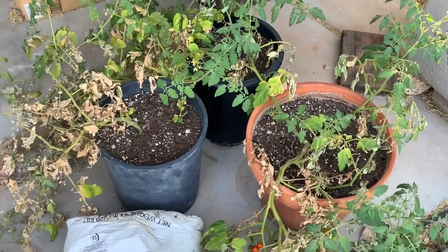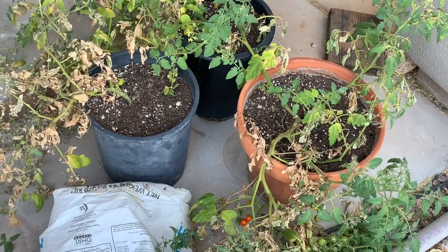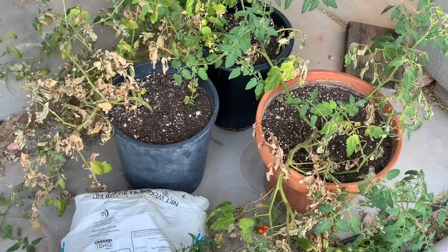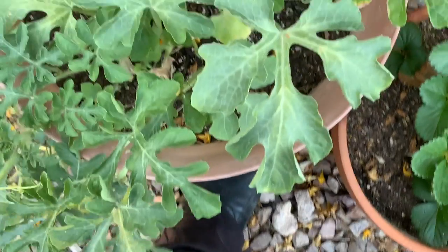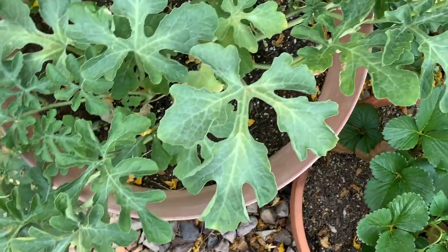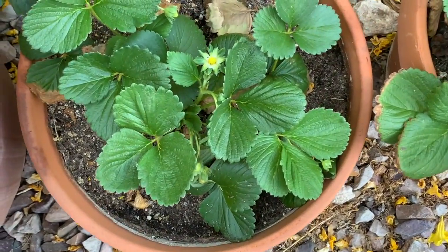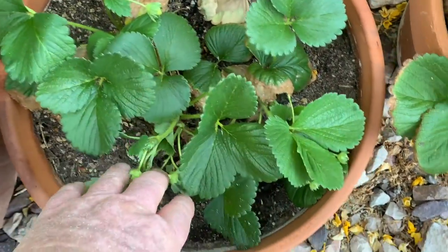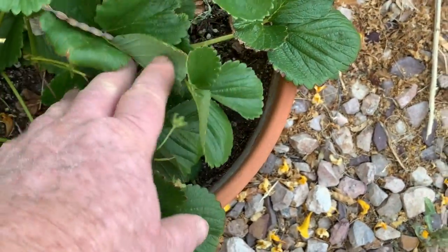These tomato plants aren't doing well at all — a combination of probably not enough water and the blight setting in, although I do try to water every other day. Now the watermelon plants seem to be doing okay. They're flowering, but no fruit set yet. And I've got some little strawberry plants here, and they're producing a couple, three berries at a time. Nothing currently, though.